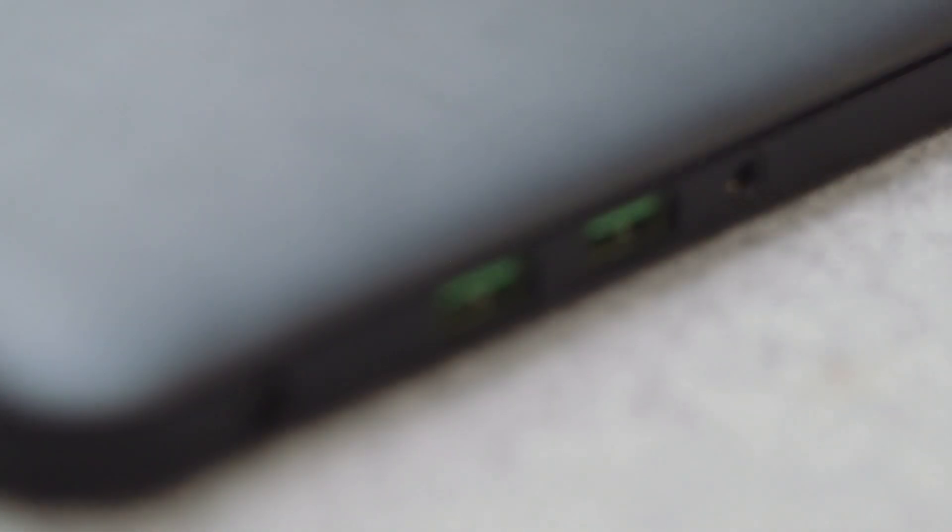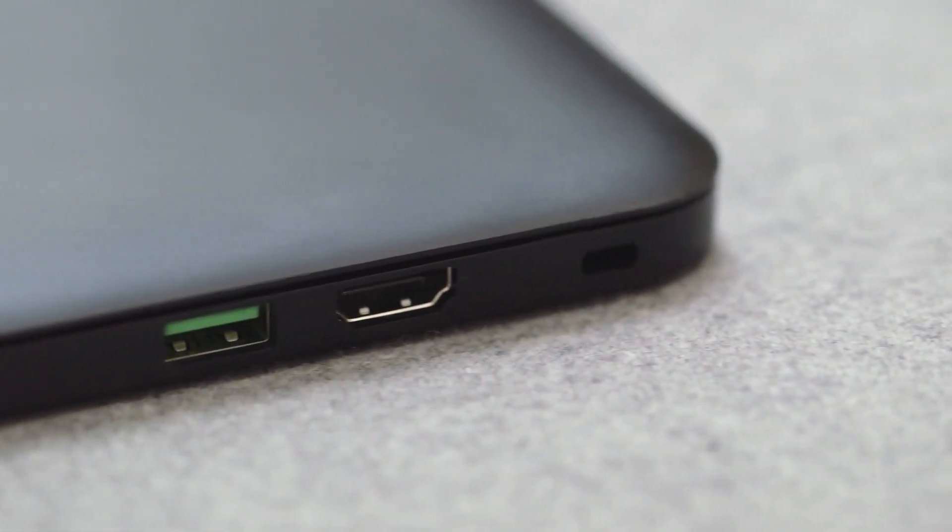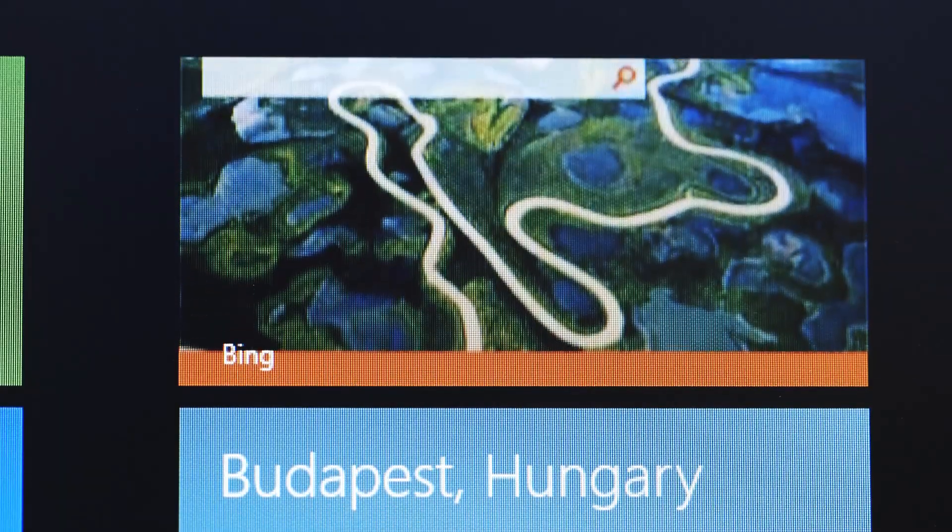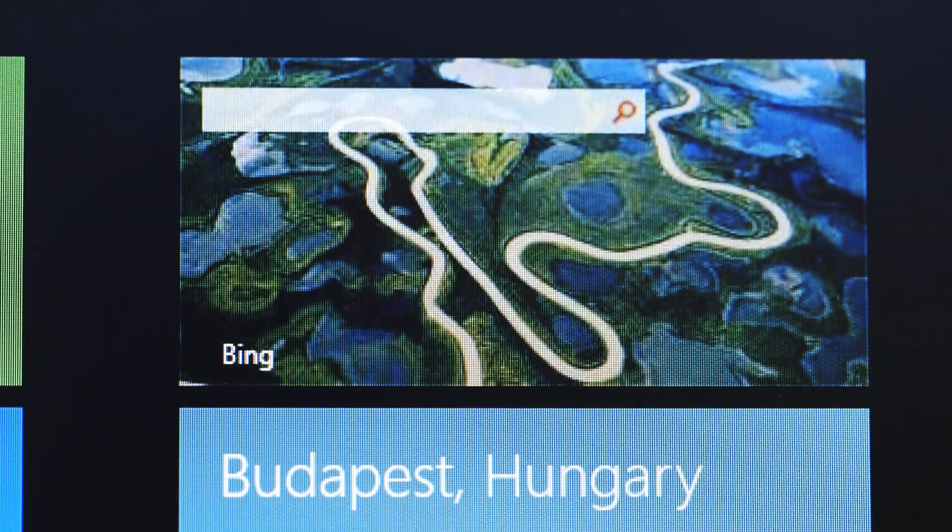The biggest thing missing is ports. There's no SD slot and no ethernet jack, among a bunch of other omissions. But really, if there's anything to harp on, it's the Blade's 1600x900 screen, which isn't quite as sharp as we'd like, and has fairly poor viewing angles too.